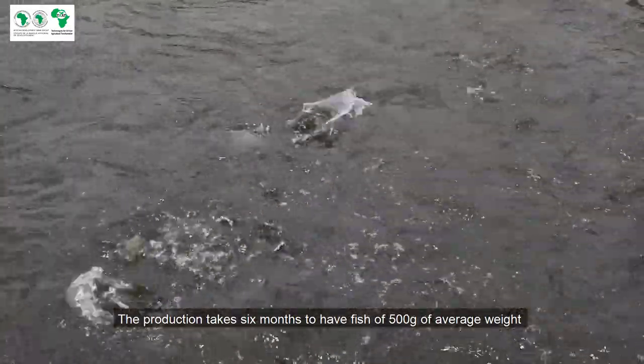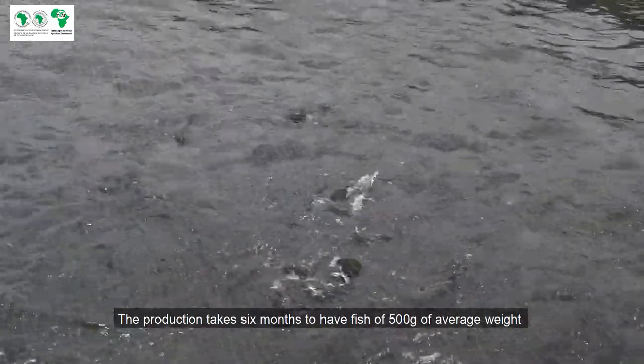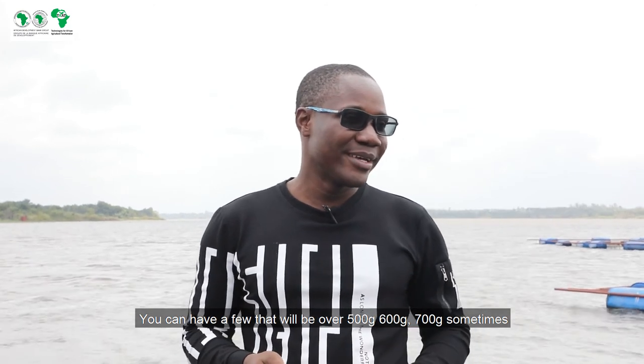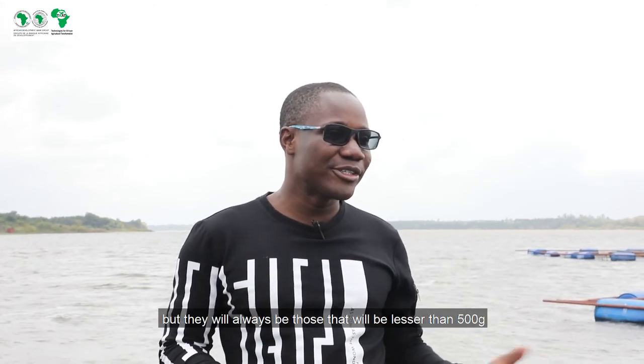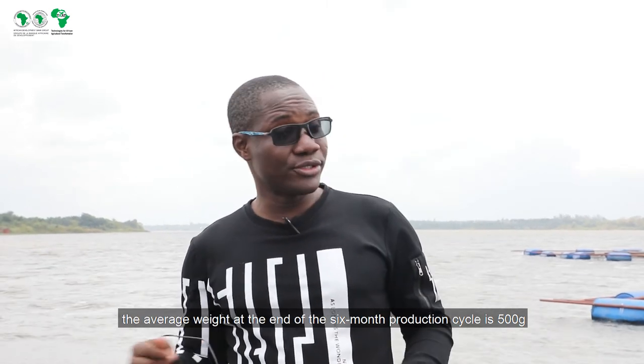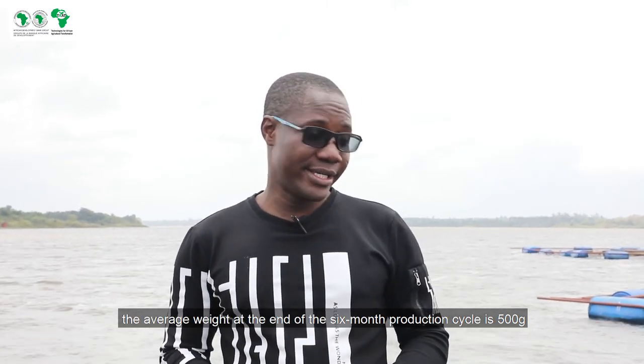The target is to have 500 grams at the end. It's a medium weight. You can have some fish that will have more than 500 grams — 600 or 700 grams — but there are also some who will have less than 500 grams. So the medium weight at the end of the production cycle is 500 grams.